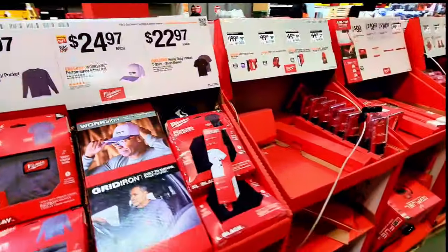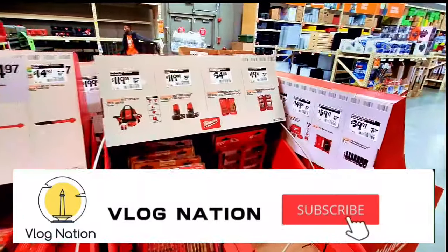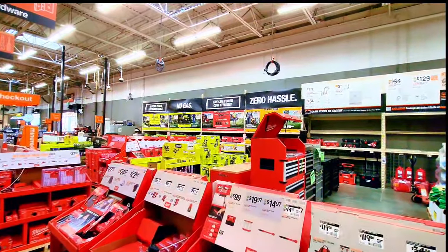That's it for today, guys! I hope you enjoyed this video. Please don't forget to subscribe to my channel and smash that notification bell for more videos. Thank you for watching, and I'll see you next time — bye!